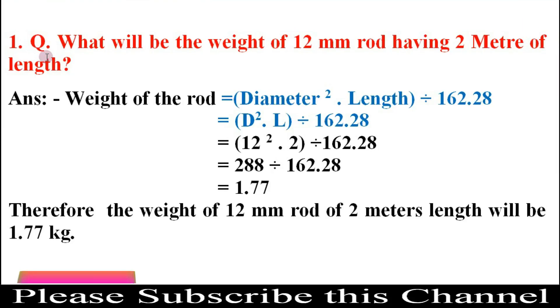For your help, here is a worked example. Question 1: What will be the weight of a 12 mm rod having a length of 2 meters? Answer: Weight = D² × L ÷ 162.28 = 12² × 2 ÷ 162.28 = 144 × 2 ÷ 162.28 = 288 ÷ 162.28 = 1.77. Therefore, the weight of a 12 mm rod of 2 meters length is 1.77 kg.